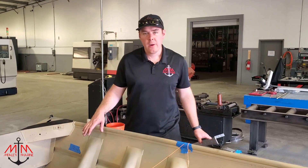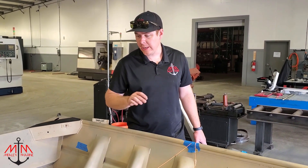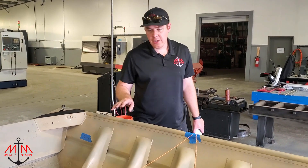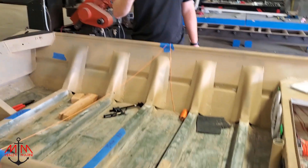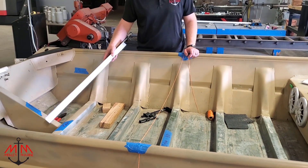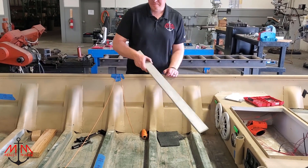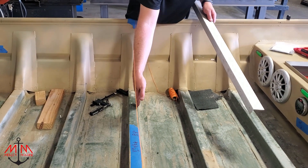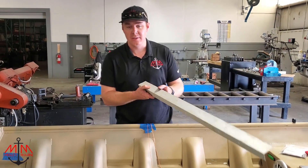All right, guys, today we're going to be starting on this jon boat. The first thing we need to do is build a good subfloor — a solid foundation for us to build our back deck off of. Our back subfloor is going to be split into two sections: a section from this rib to this rib, and a section from the front of this rib up to here. We want the front of our deck to come down and meet right here, so with a two-section subfloor we're going to need something to support it.